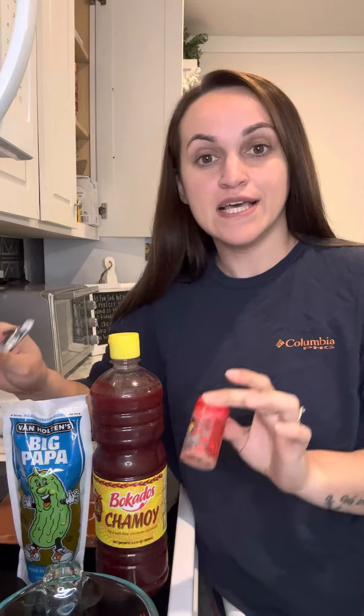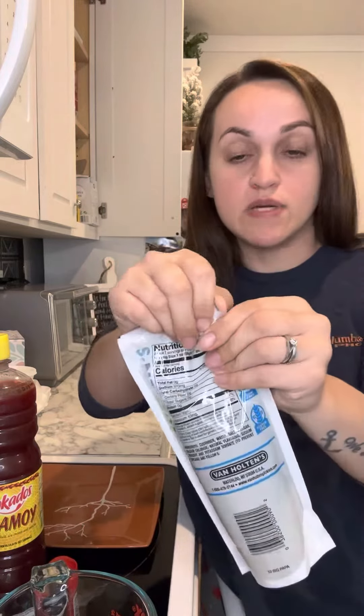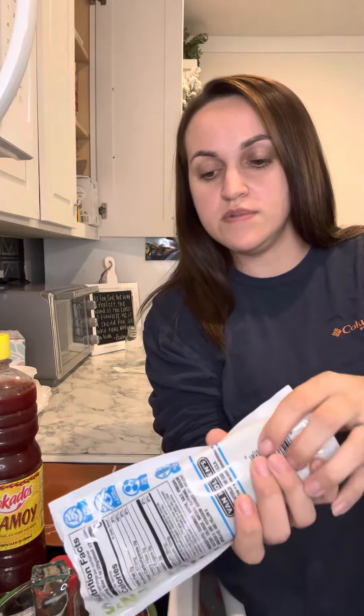I'm going to do this video in two parts, so make sure you go to my page to see the other part because I know last time y'all got mad at me. I'm about to do another chamoy pickle. You can take any kind of pickle — you can buy them at a store or in a pack — but I'm using this big one. I'm gonna empty out the juice.